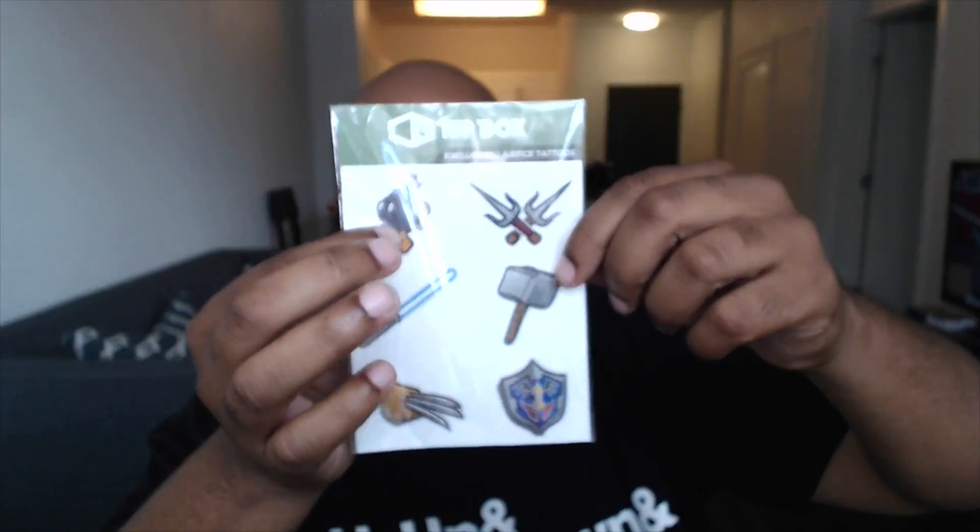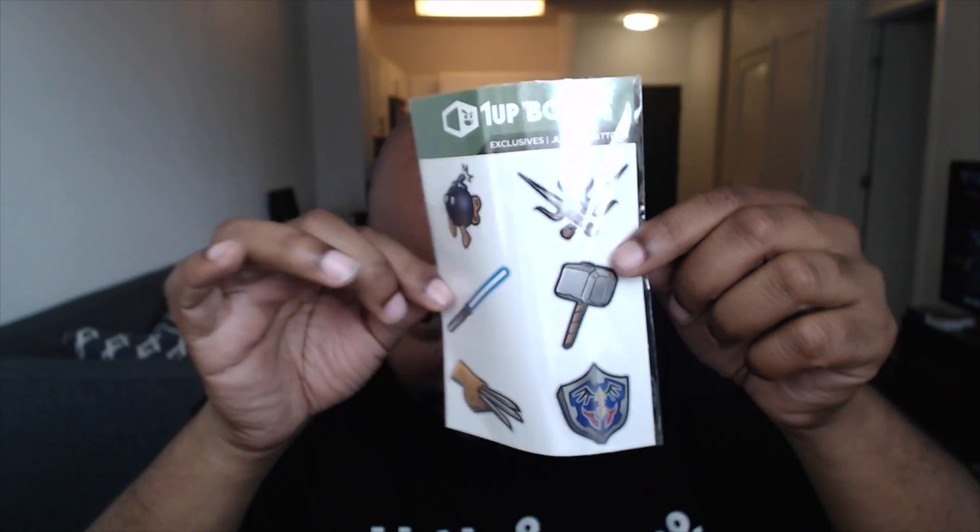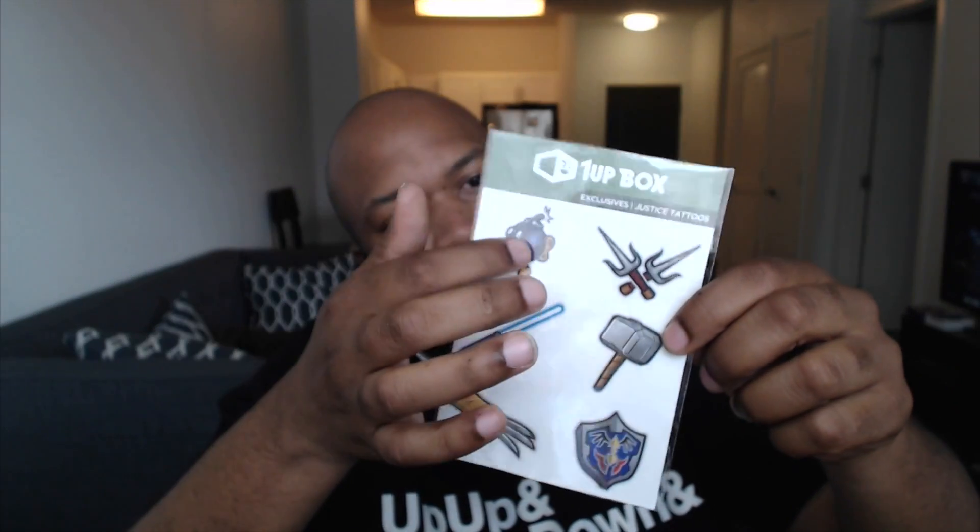We have some stickers — One Up Box exclusive justice stickers. Looks like a Zelda shield, Wolverine claw, Thor hammer, lightsaber, Raphael, and the bomb bomb. I think those are what those are called. I'm pretty proud of myself for knowing the majority of these — like all of them pretty much. This one I think I might be wrong on. I think bomb bomb was a game, so I don't know what these guys are called, but justice.